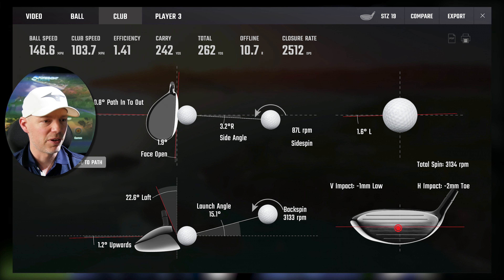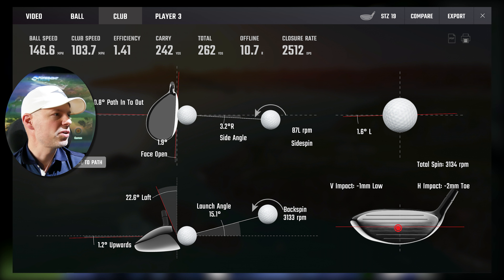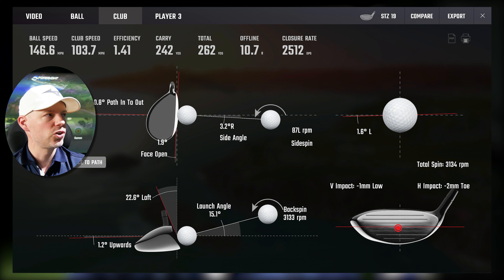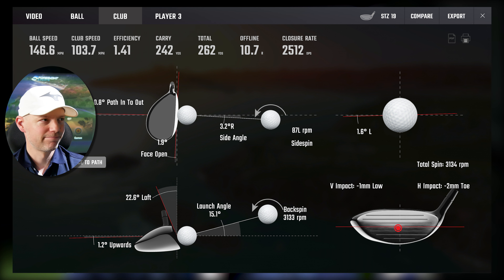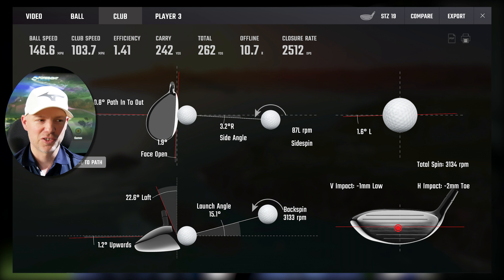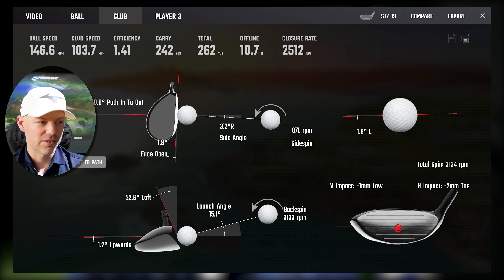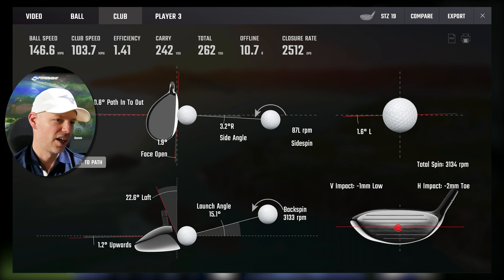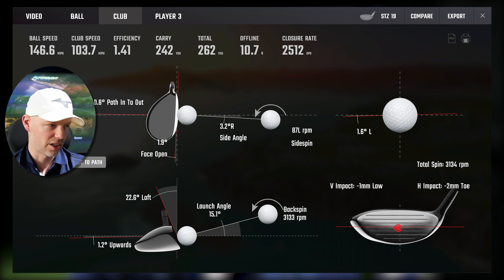Now let me show you what happens when you hit one out the middle, when you're doing your job properly rather than messing around hitting spots where people really shouldn't. 103.7 miles an hour, 0.8 from the inside, 1.9 open — little fade delivery, which is what I do with longer clubs. 242 yards carry, launching at 15 degrees, spinning at 3.1. We are not talking 17-18 degrees launch and 1,800 rpm driver spin — this is a 3 hybrid going at 3,000 rpm with 147 miles an hour ball speed. There were a couple of times I hit nearly 150 ball speed on certain shots.